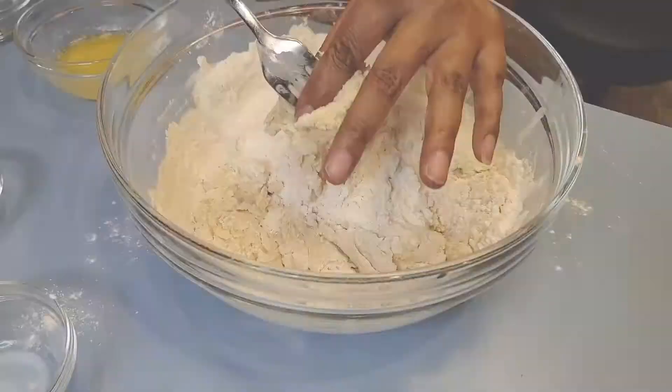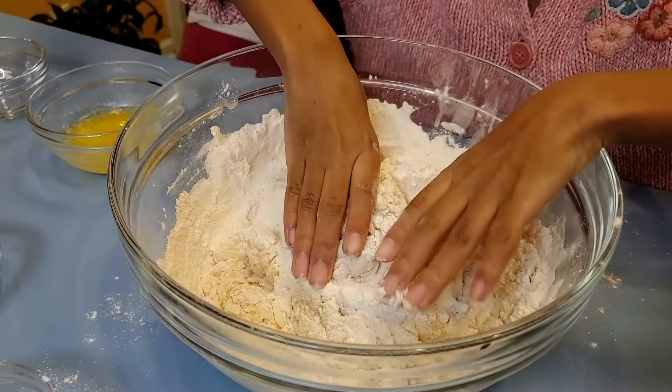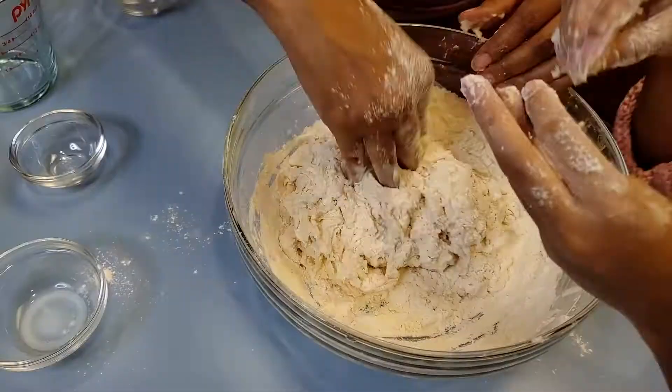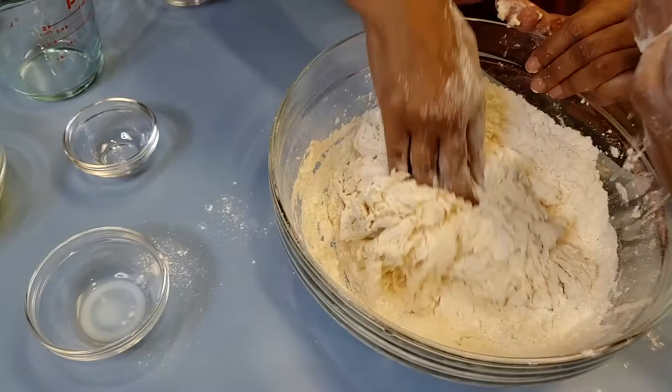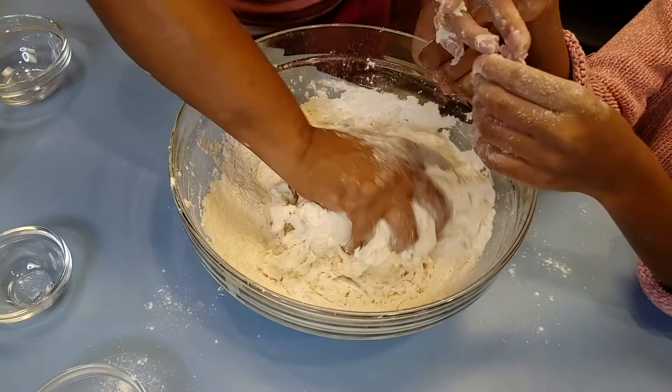It called for four and a half cups, but we're going to go ahead and just go with four for now — get it all mixed up in there. As I'm getting it all mixed up, I'm pushing, rolling, folding and pushing, because I can still feel parts of squishiness and wetness, so we're going to keep getting that flour all mixed in.